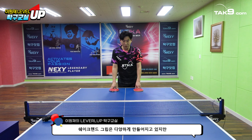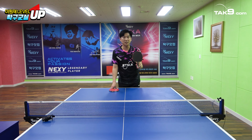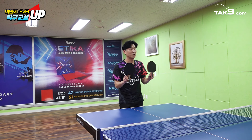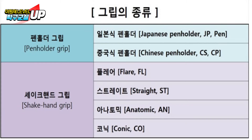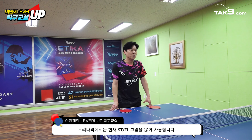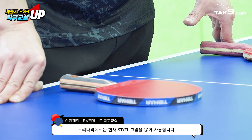그립은 크게 세이크 중에서 스트레이트 일자 ST 그립이 있고요, 플레어 FL 그립이 있어요. AN 그립도 있지만 AN은 중간에 볼록한 그립인데, 손이 큰 유럽 선수들 위주로 나오기 때문에 한국에는 대부분 수입이 안 된다고 보시면 될 것 같고요.